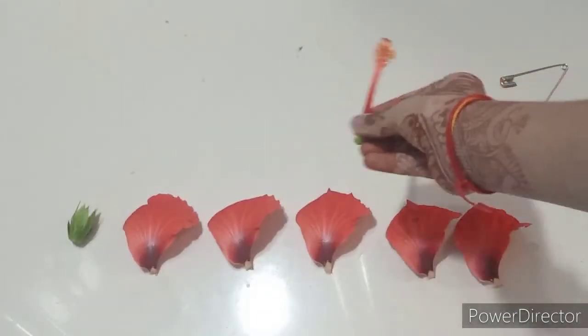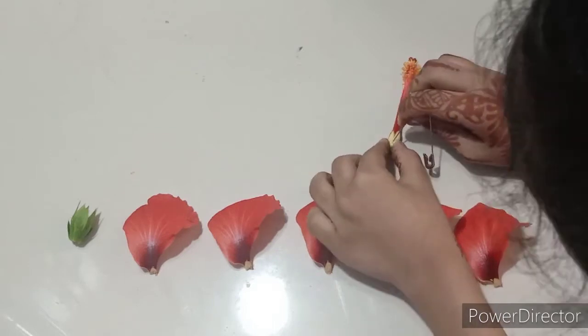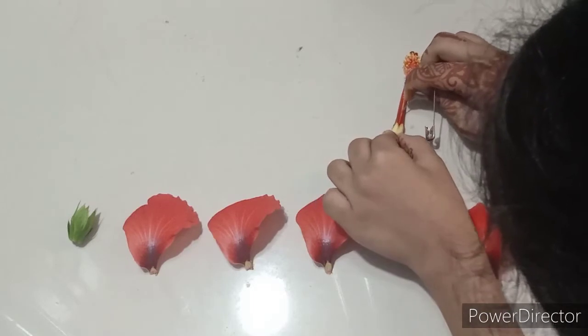Now we are going to obtain the parts of the stamen and the pistil. To do this, I will take my safety pin and start by dividing this in half, as you can see in the video.